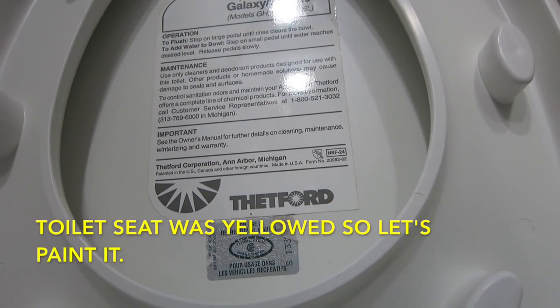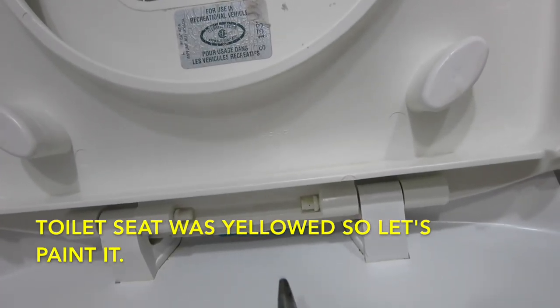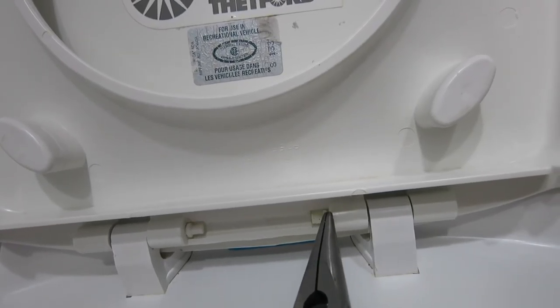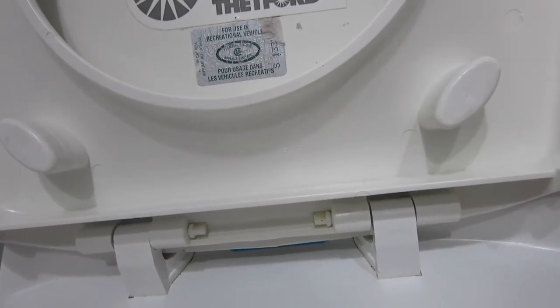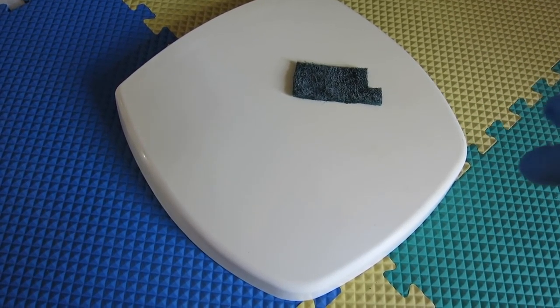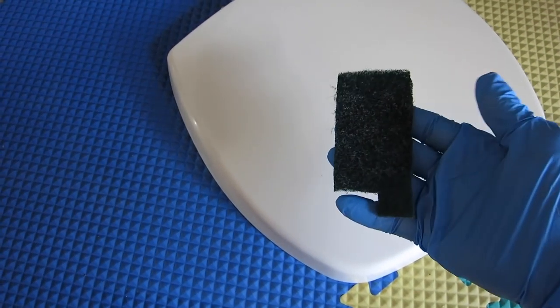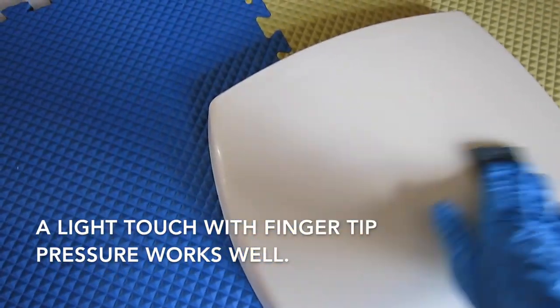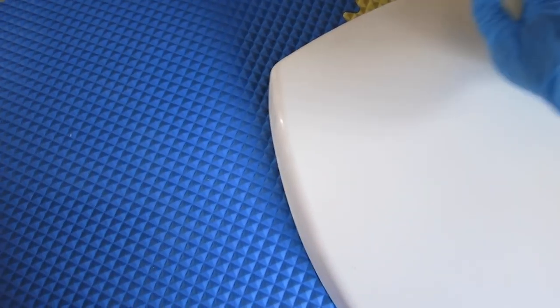All that's really required to take the toilet seat off is removing these little pins right here on either side with a pair of needle nose pliers, and it comes right off. For the toilet seat, I just take a little bit of this green scotch brite and I rough it up a little bit — it makes little micro scratches in it, and it's gonna help the plastic paint hold a little bit better.